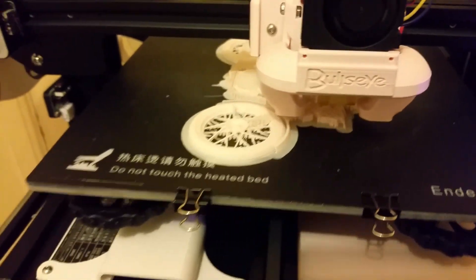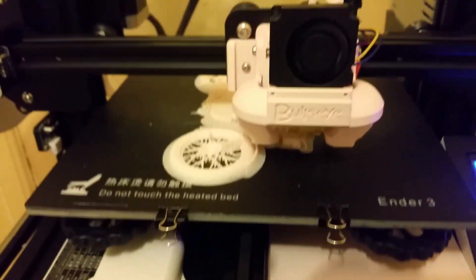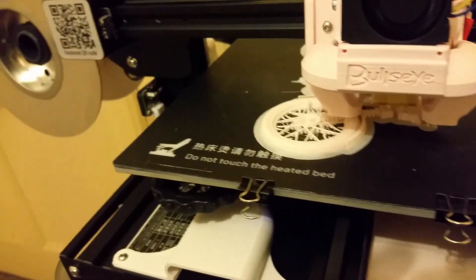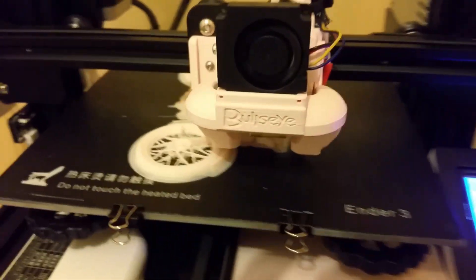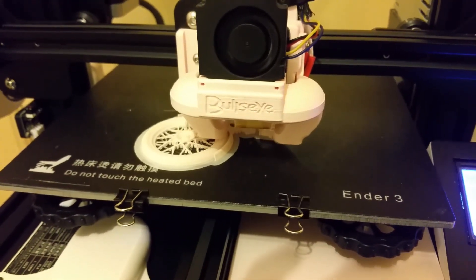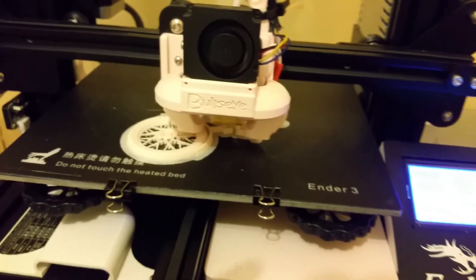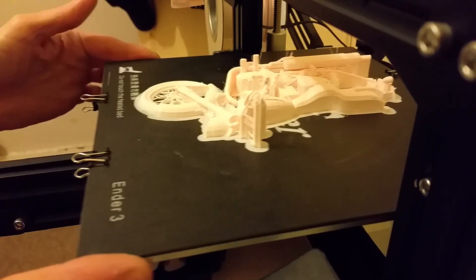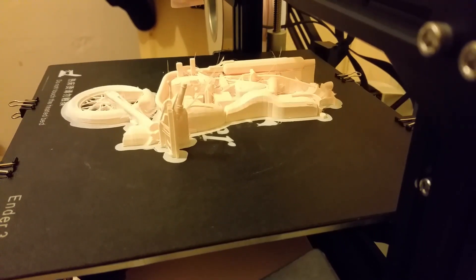So yeah, we're just over 6 hours in and so far it's looking pretty good. Hopefully by the morning — as we're getting quite late, up towards 11pm now — this will be finished and looking okay. Update soon. And this is the final reveal, if you like.